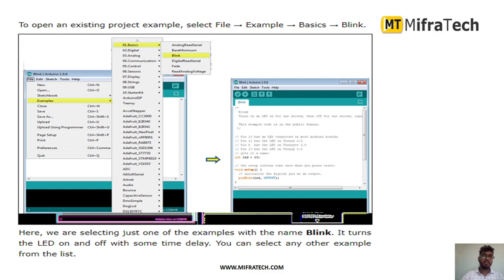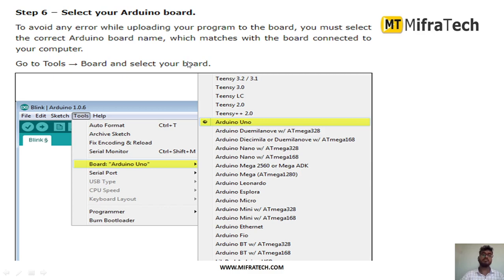Inside the project, you can find many example codes available for different basic programs — LED, relays, and other sensors. There is a basic blink code available. After collecting the USB cable to the Arduino board and installing the software, we have to select the Arduino board. I am using the Arduino UNO microcontroller board. Go to the Tools button, click on it, find Board, and inside Board, select Arduino UNO.